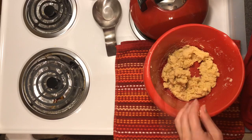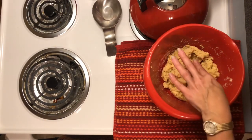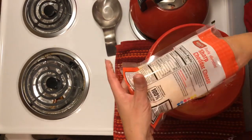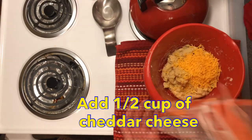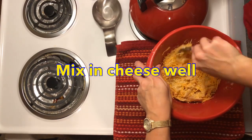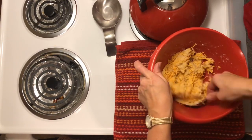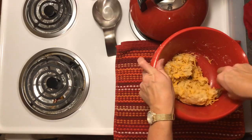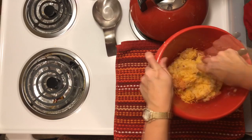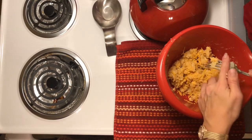Now we're going to add our cheese — about a half a cup. You can use any kind of cheese, but since these are mimicking Cheddar Bay biscuits I'm going to use sharp cheddar. I'll put in about a half cup and combine that into the dough. This is going to make about six medium-sized biscuits — you could make four giant biscuits, but I find that keeping them medium-sized gives you a nice even six.